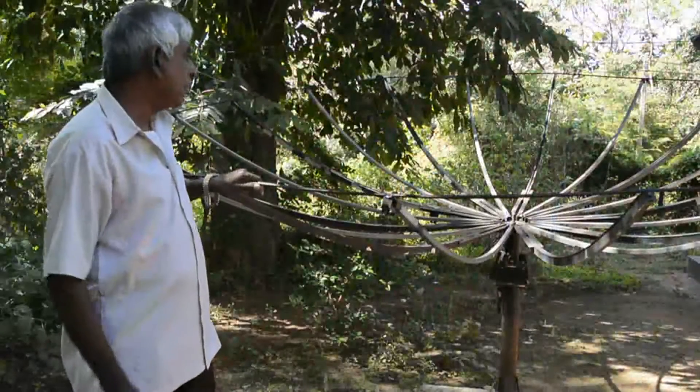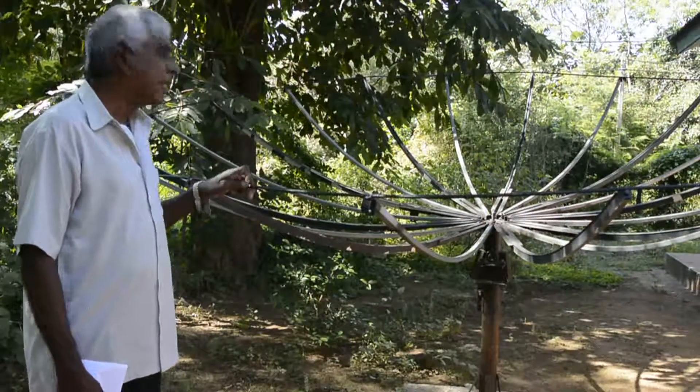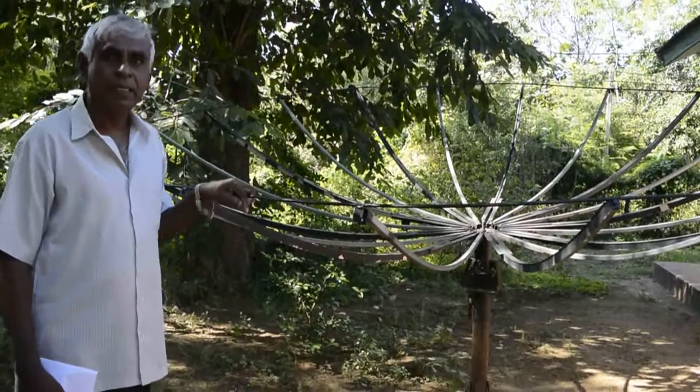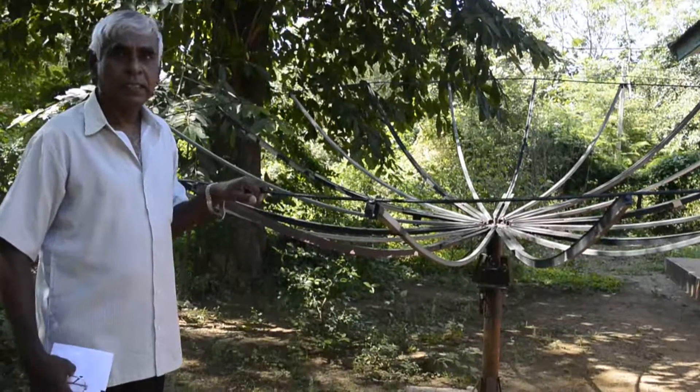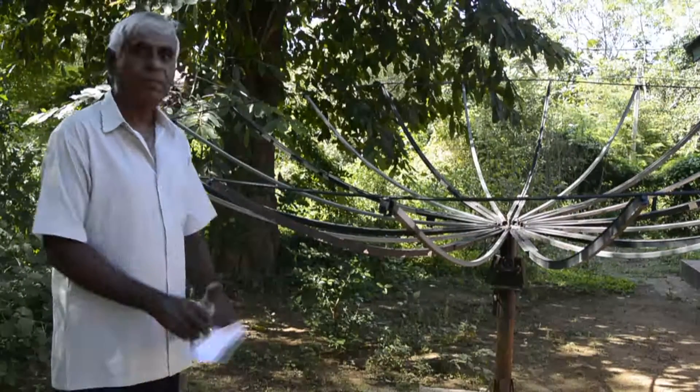This is a diameter 12-feet prime focus dish. I am fabricating this — it is still not completed, but very soon it will be complete. Then we can get the outer footprints and satellite signal also using this 12-feet dish.